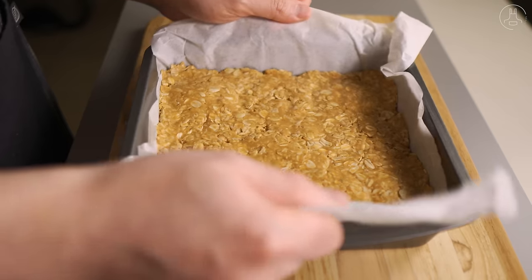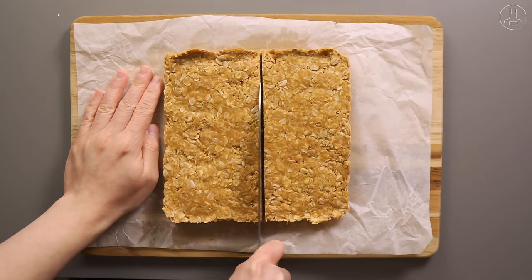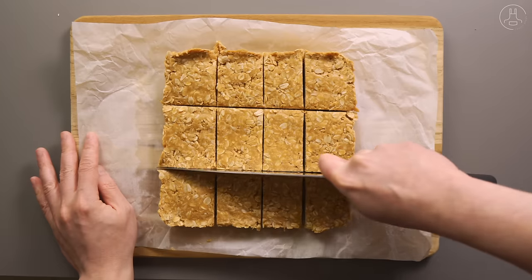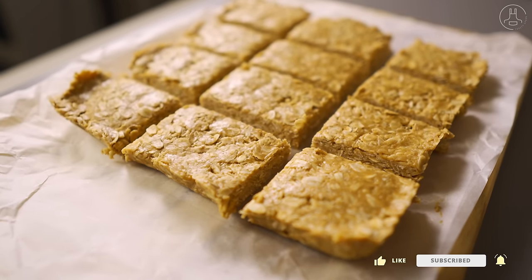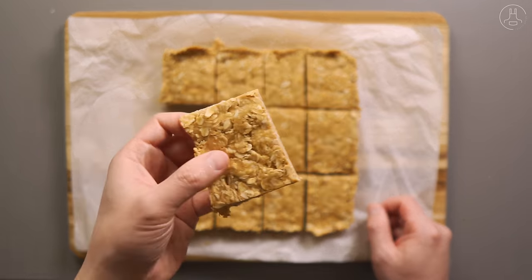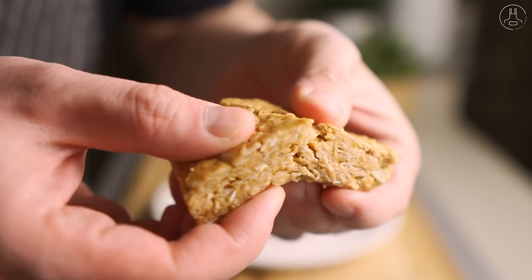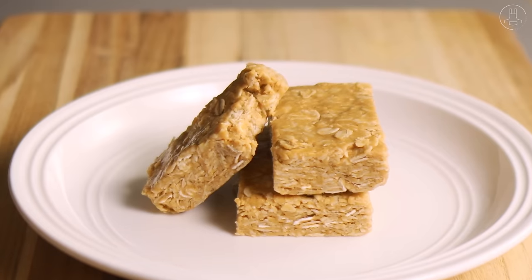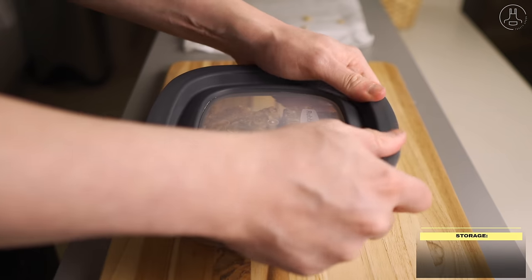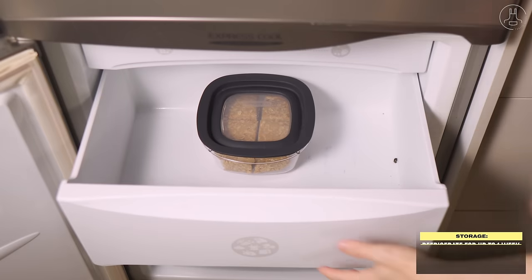Let's remove the parchment paper and refrigerate this for at least 2-3 hours to let it firm up and bind together. When it's ready, we can take it out by lifting the parchment paper and placing it onto a cutting board. The granola mixture is now firmed up and binded, making it easy to slice into either squares or rectangular bars, whatever you prefer. I typically cut this into about 12 bars. You'll see that the bars are now firm but soft, with a delicious chewy texture that sticks together just like a regular granola bar. You can enjoy this right away, or store it in an airtight container in the fridge for up to a week, or in the freezer for up to 3 months.